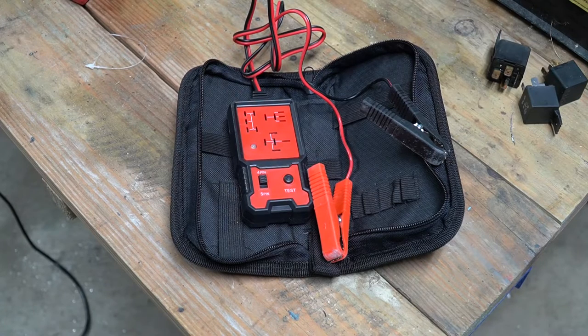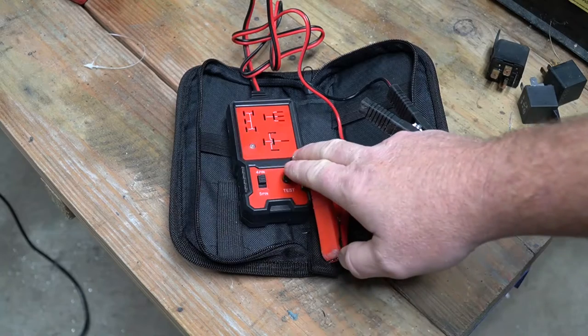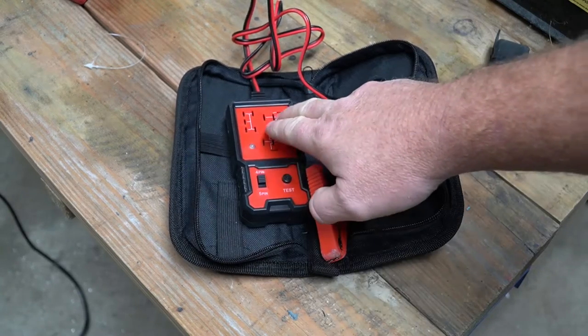Welcome to New Tool Day Tuesday, where I share a unique or useful tool that I myself use and think you might be interested in. Today's tool is a relay tester, and as you can see, this particular tester will check three different styles of relays.